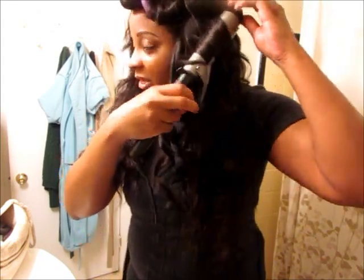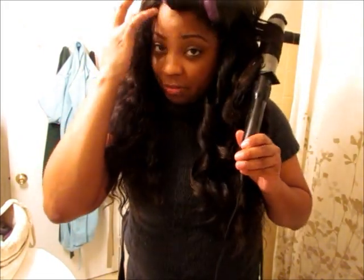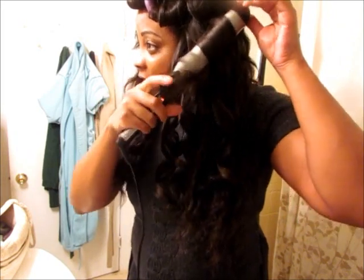So this one-and-a-half inch barrel works really well for me because it doesn't make the hair too tight. It does give the hair a nice, loose curl. And then when you put the flexi rods in, it'll give it that really nice volume that I love. So I'm just going to finish up the curls, you guys, and then I'll come back and show you the results of the hair curled.